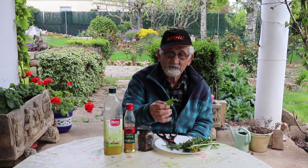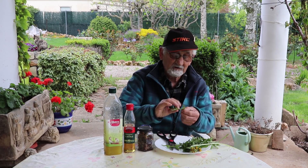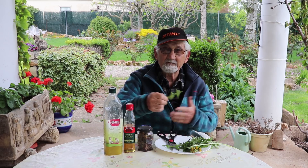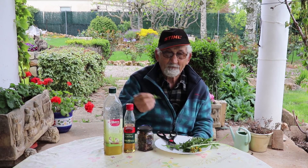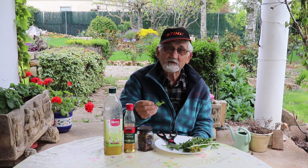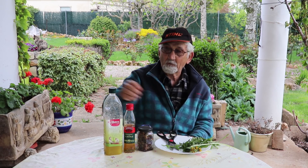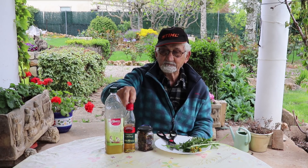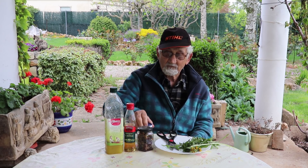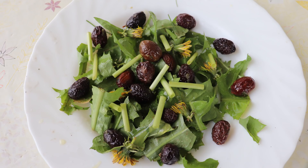Estas hojas, una vez lavadas, se pueden comer perfectísimamente así, sin más. Pero las vamos a aliñar con un poco de aceite de oliva, un poco de vinagre de sidra, con sal y unas olivas negras, y queda una ensalada de rechupete.